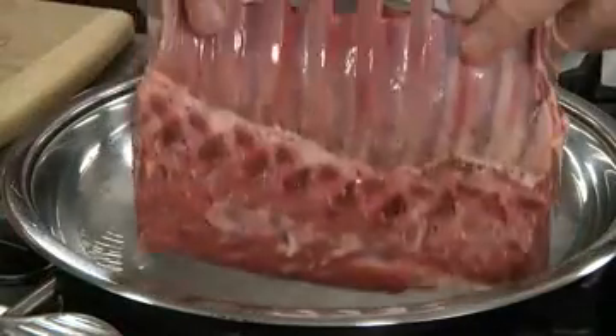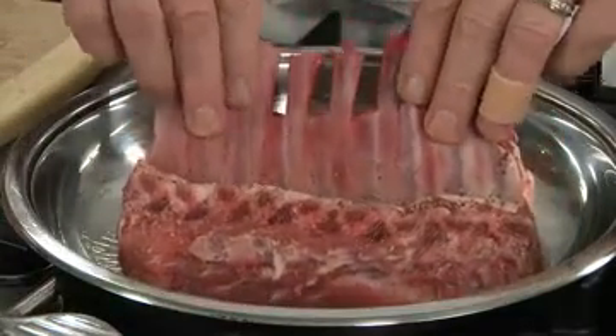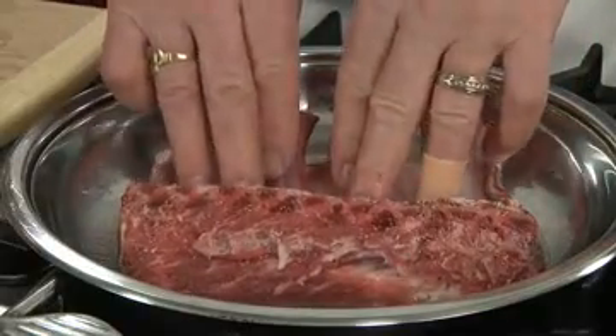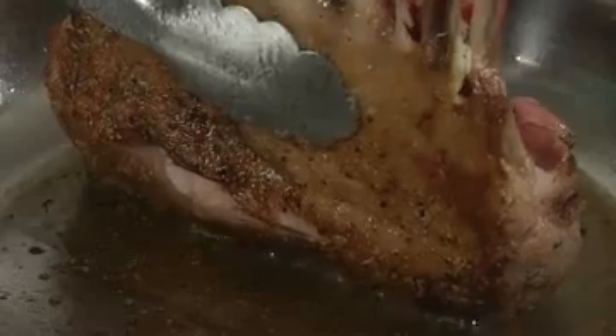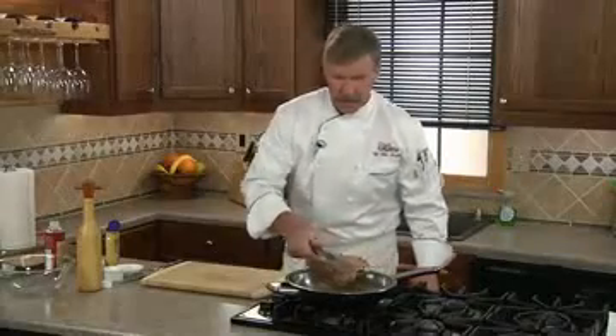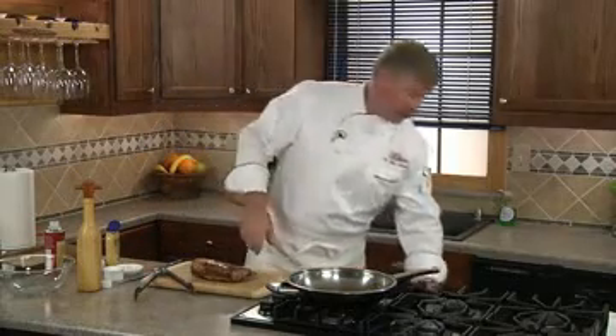Now we'll add the oil to the hot pan and swirl to coat. We'll place the rack of lamb in, that side down to sear. This is a very crucial step because it adds a lot of great flavor to our rack of lamb. We're going to make sure you get all sides including the ends. Now we're going to set it aside on a clean cutting board and preheat our oven to 450 degrees.